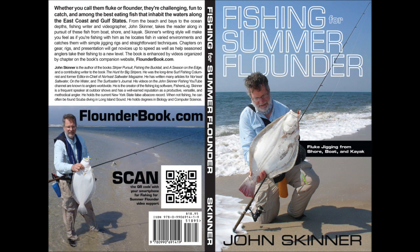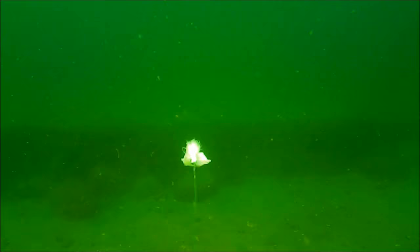I'm John Skinner, and this supports Chapter 3 in my book, Fishing for Summer Flounder, Fluke Jigging from Shore, Boat and Kayak. You can learn more about the book at flounderbook.com.